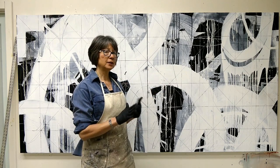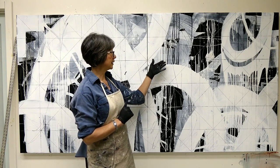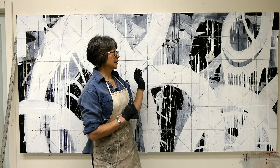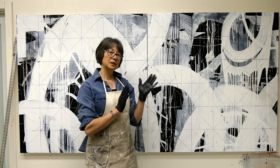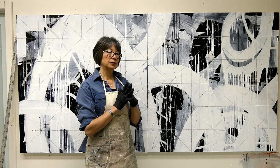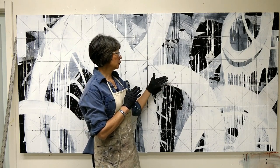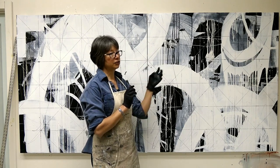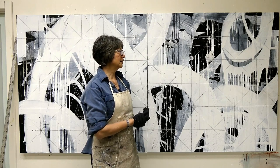I'll wipe some of it off with water, but then I'm going to go back in with paint and pay attention to where these geometric lines have formed. I'll choose some of them to guide the shape making, creating a contrast between the rough curvilinear forms and these wonderful new geometric patterns. I like to choose them randomly, so I'm kind of excited about seeing what's going to happen.